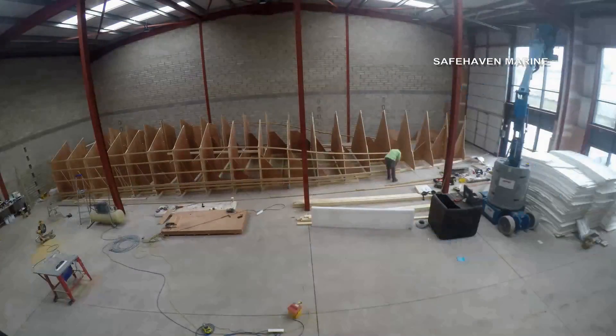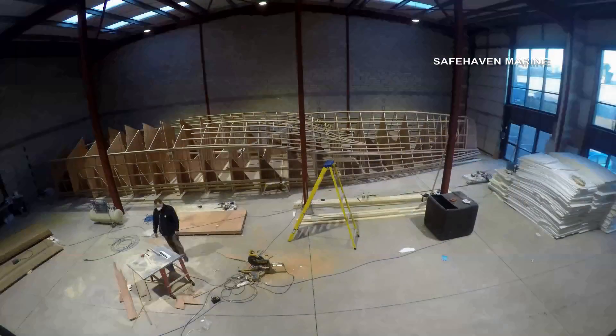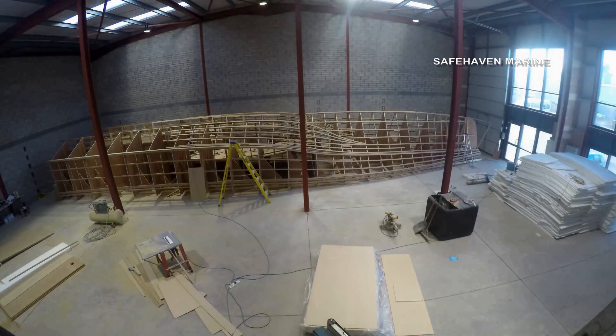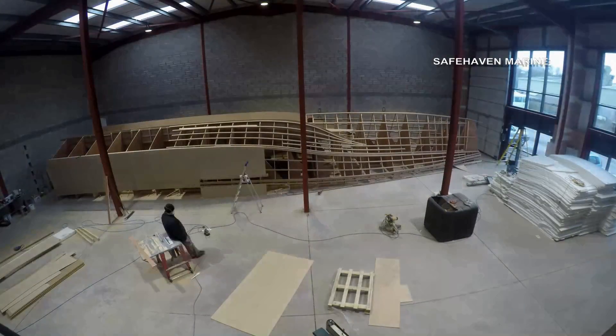First the hull's transverse sections are erected upside down, spaced out on a level base. Then battens are placed that form the hull's edges, keels and chines. Now we begin to see the shape of the hull appear.